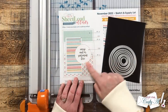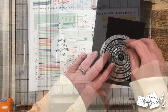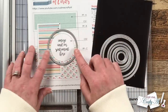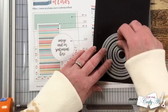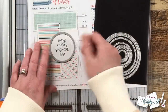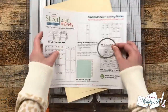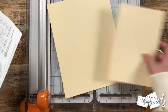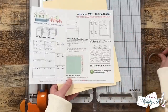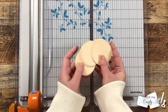The sketch calls for a circle that is approximately two and a quarter inches, and I just wanted to show you that if you do print out your sheetload of cards at 100%, you can actually bring your dies to the piece of paper to see which ones might fit best. For my CS2 circles, I will be using that same ivory cardstock, and I cut 18 of those circles.